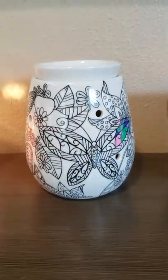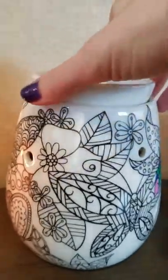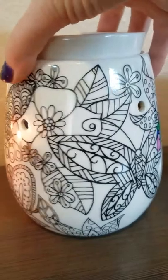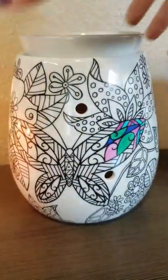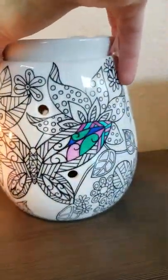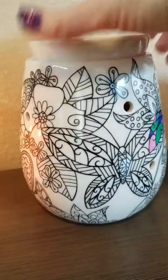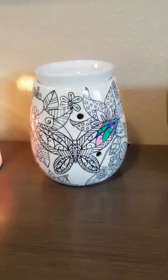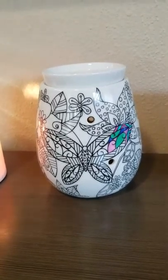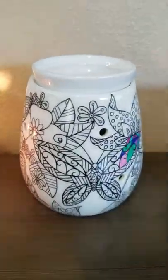This one here is the Reimagine warmer, and this is the warmer that you can color in with Sharpies so you can make it look different whenever you want. I've mostly just been having it plain because I like the way it looks, but I did color in a little bit just to give you an idea. The marker comes off really easily with nail polish remover or rubbing alcohol, so you can redo it over and over and always make it look different. I think that one's a lot of fun.